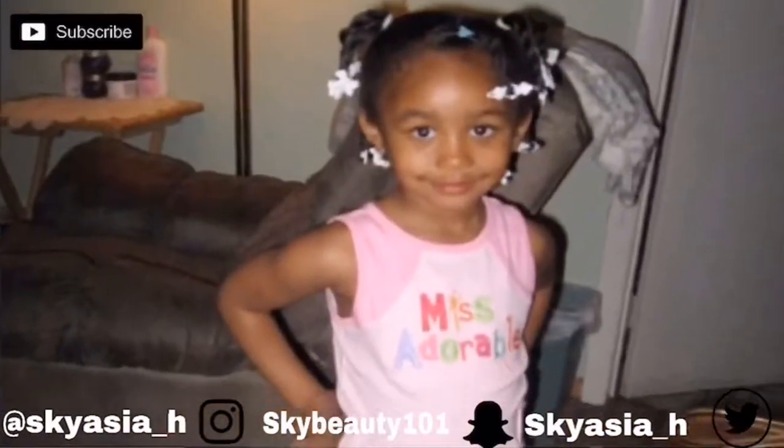Hey guys, welcome back to my channel. For today's video, I decided to spice things up a little bit. If anyone doesn't know, I have these jeans that I recently customized and a lot of people at school liked them. I wore them on the first day of school and got a lot of compliments, so I decided to make a video on me customizing my shoes.